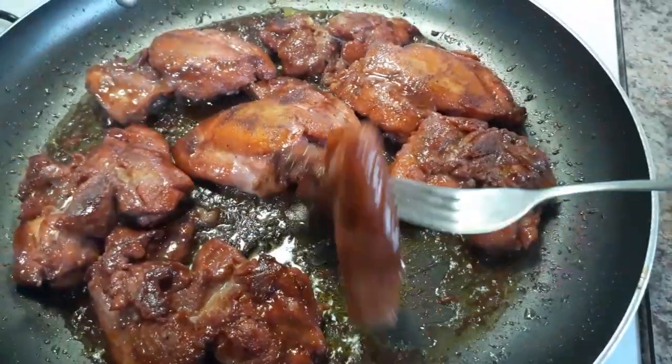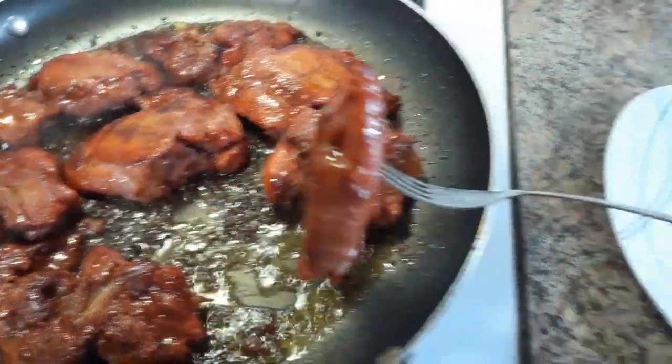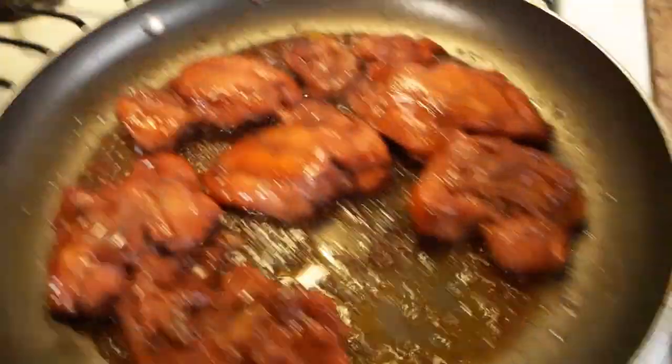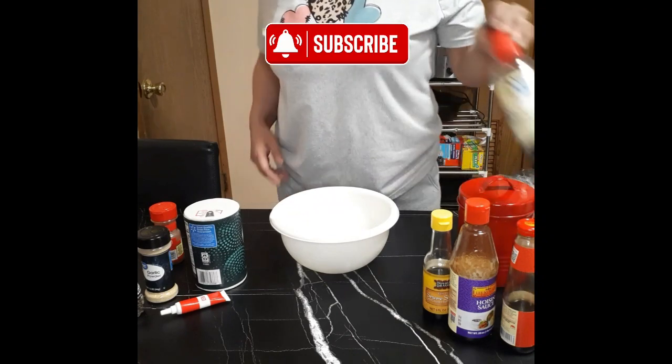Hey y'all, it's Mina. Today for dinner I did some restaurant style chicken and the flavors in this chicken y'all were out of sight.